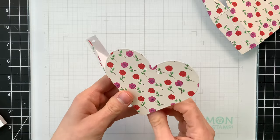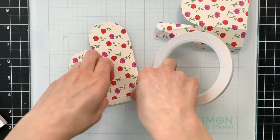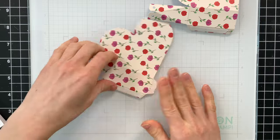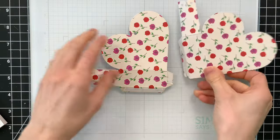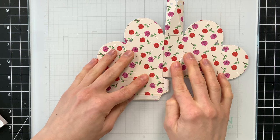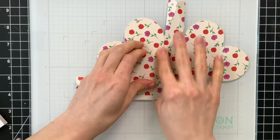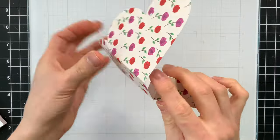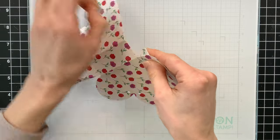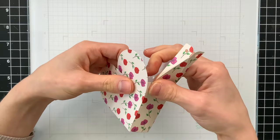Once I have all my pieces folded on all the score lines, we're ready to start assembling. I'm going to take some Terrific Tape from Simon's Stamp — this gets put onto the two longer tabs and also the one short tab. This is the only adhesive you need to put this bag together. I'll remove the release paper from one of the long sides and line this up opposite the other heart so it forms one side of the bag, making sure it's lined up along that score line. Then the final two edges fold together to form the other side — remove the release paper from the short tab and other long tab, place them together, and the box is formed just like that.